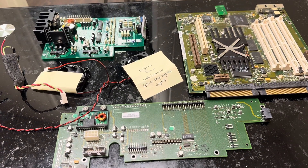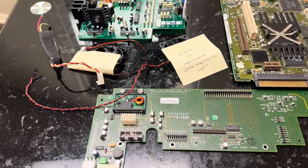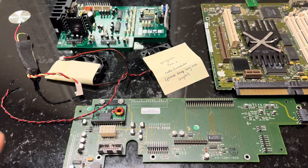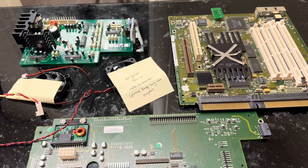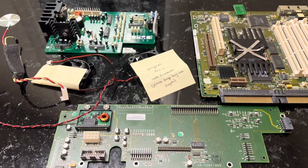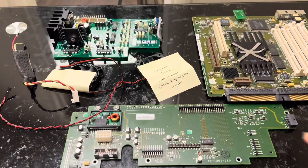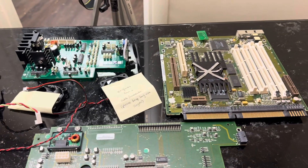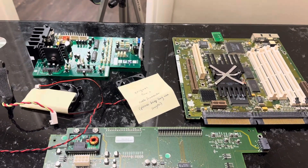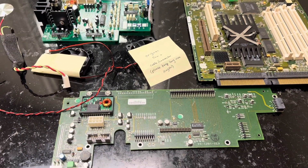Welcome to the channel, and today we're going to be going over the bits and pieces of a pretty special Macintosh. We have on the desk today the guts of a Macintosh TAM — the 20th Anniversary Macintosh. This came out March 20th, 1997, to celebrate the 20th year of Apple.